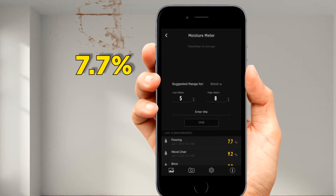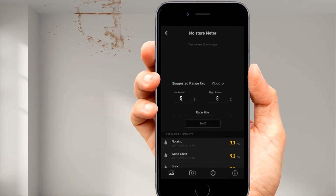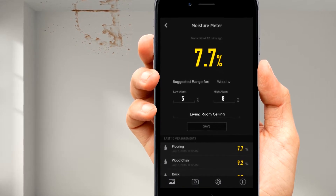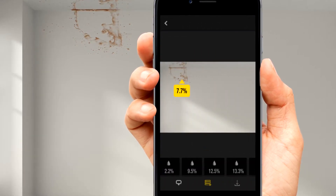It's easy with the ToolSmart app. Moisture measurements go straight to your mobile device with a date and time stamp. Save them for your records, or even drop your measurements onto a photo to track patterns of moisture.